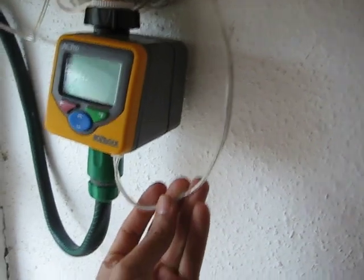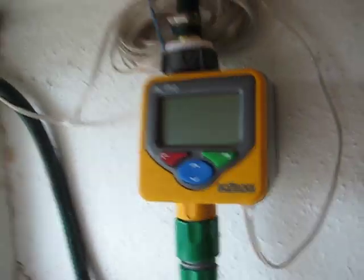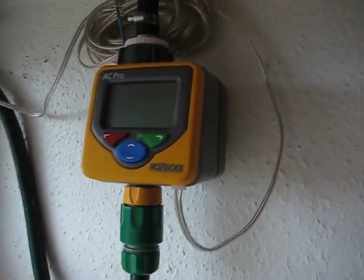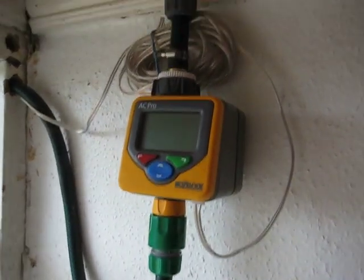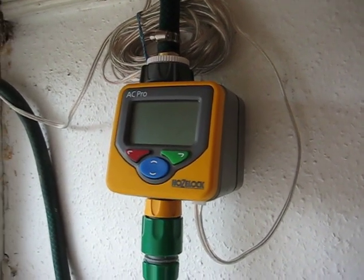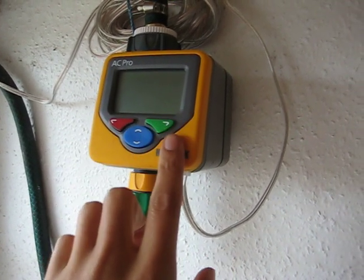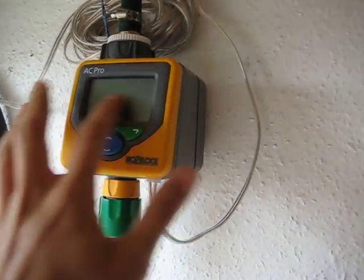The timer is currently set at four times a day, and this is the rain sensor that comes with it. As a review, it's worked fantastically — it hasn't let me down. I've been away for three weeks and it's chugged away nicely. The only thing is the rain sensor: even set at its lightest setting of around five mil, it doesn't switch off watering unless there's mid to heavy rain.